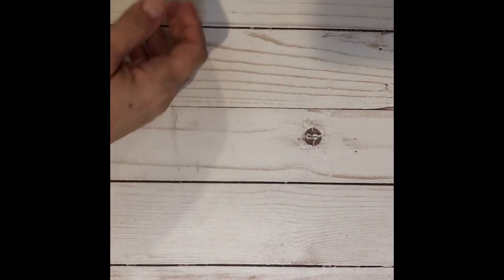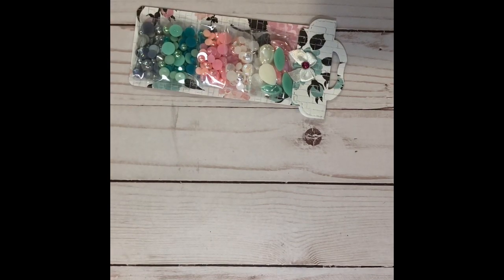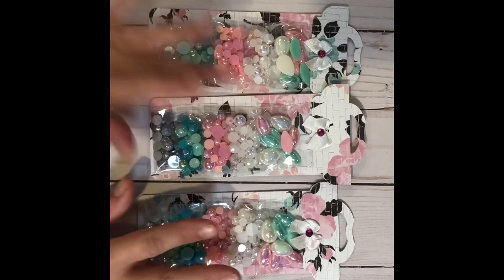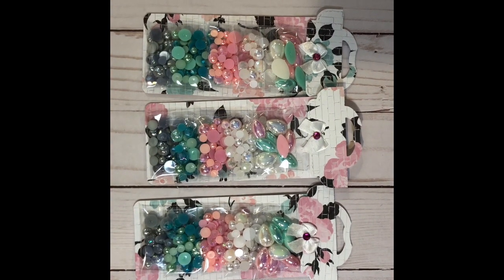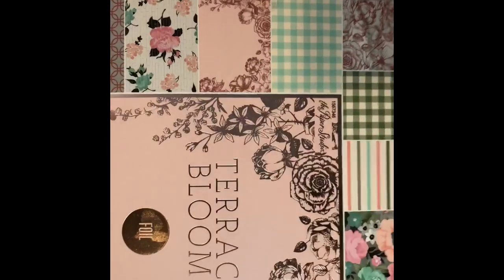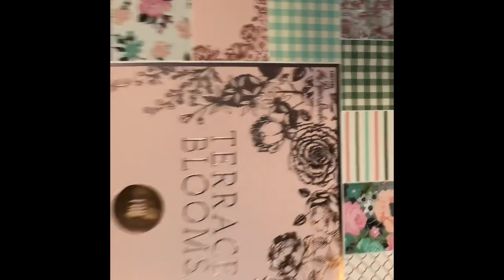First we're going to do the easy thing, which was the beads — or I should say flatbacks. I made a total of four of them. I am using the Terrace Blooms paper pad, supplemented by cardstock and glitter paper. That's what I'm using.